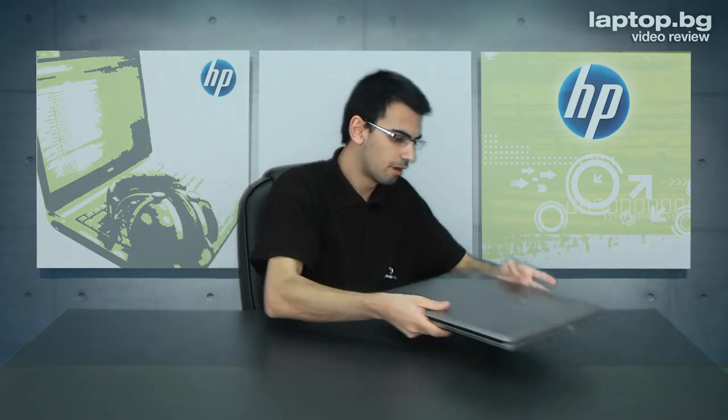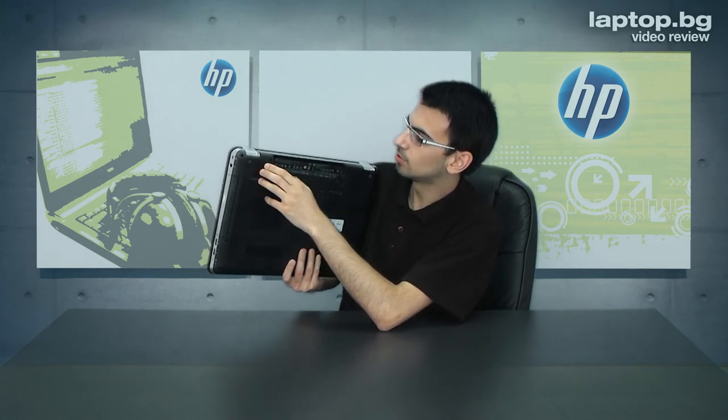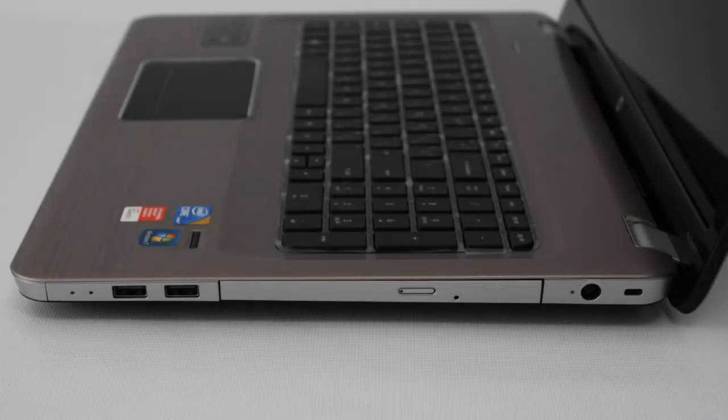The display also has LED backlight. It comes with HP Media Smart software and Windows 7. It also features a small subwoofer integrated into the machine, which you can see right here. There is also an option for a Blu-ray drive instead of the standard DVD optical drive.